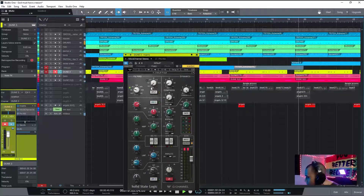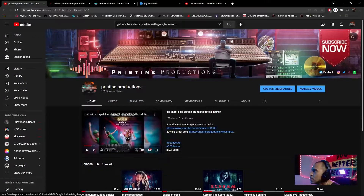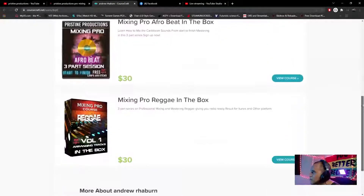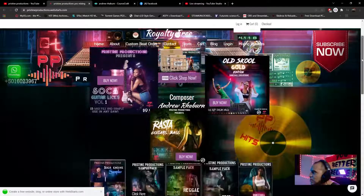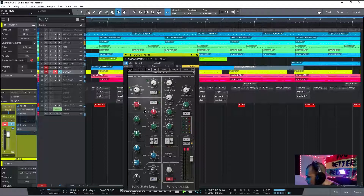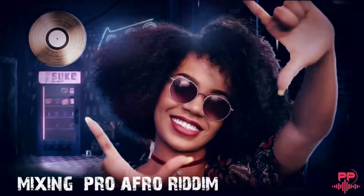Remember to hit me up on my YouTube channel. If you want to learn how to mix and master, check out my site. If you want to buy the Rasta kit — the Rasta guitars and bass — be sure to check that out. This has been mixing a pro afrobeat. Catch you guys on the next one.